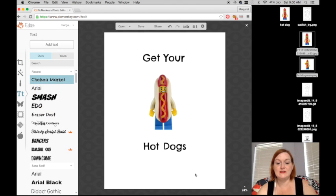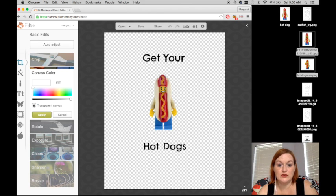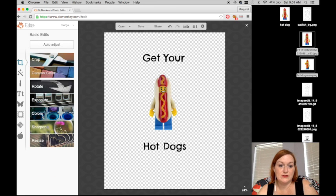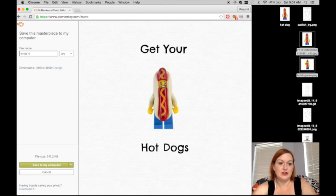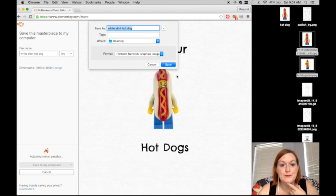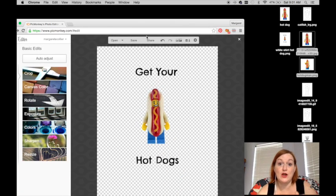So 'get your hot dogs' — let's say that's what I want on my shirt. That looks great for a white shirt. I have to come over here, click basic edits, canvas color, and then transparent — that will make my whole background transparent. So if I'm putting this on a light-colored shirt, this is great. I'll apply, save, and I usually save it out as 'white shirt hot dog.' And I'll show you how to edit the size in just a second — actually I'll show you now, then flip back to show you what I do for a black shirt.